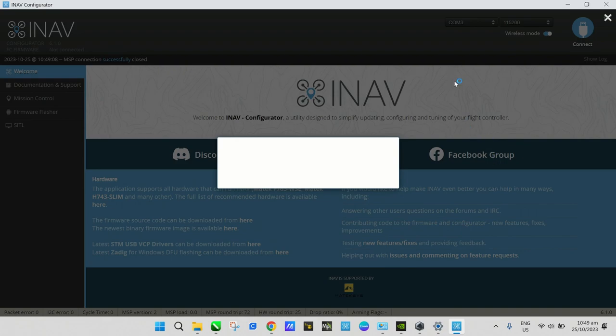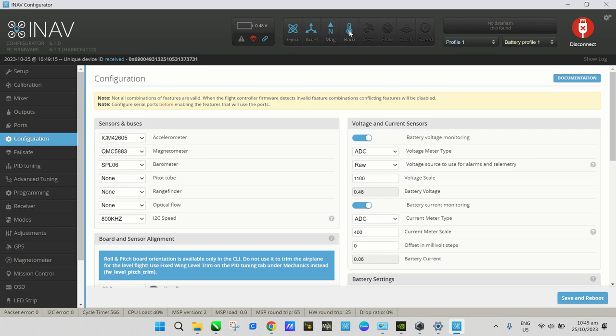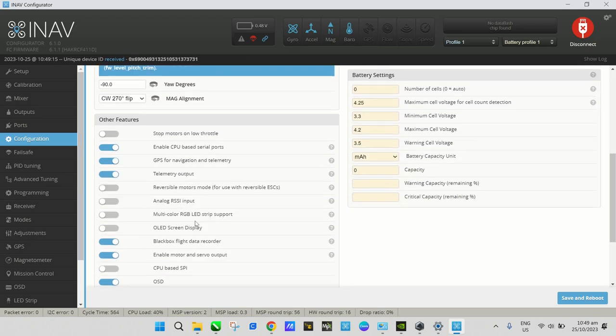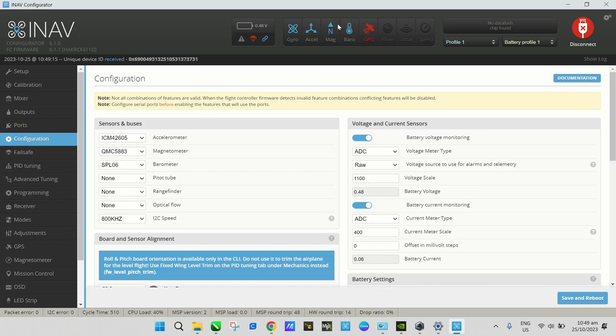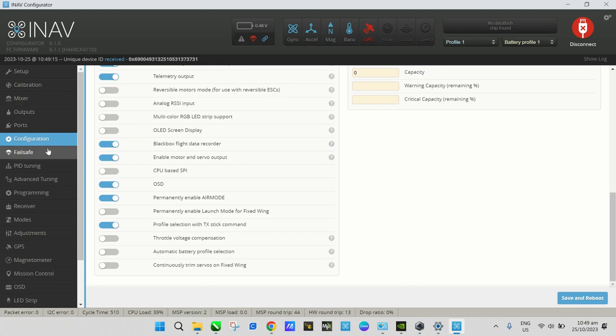After rebooting, we should now see the barometer and compass indicators. There they are — the magnetometer and barometer are now lit blue, meaning they're detected by iNav. The GPS indicator is lit but red, so it hasn't acquired a lock yet.